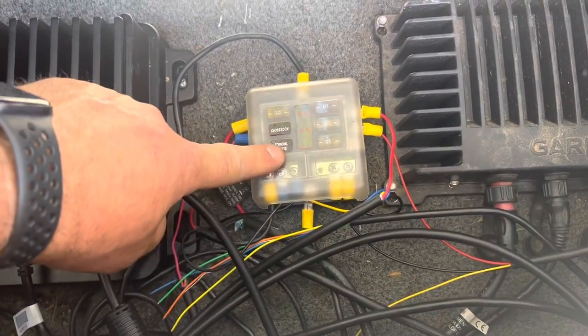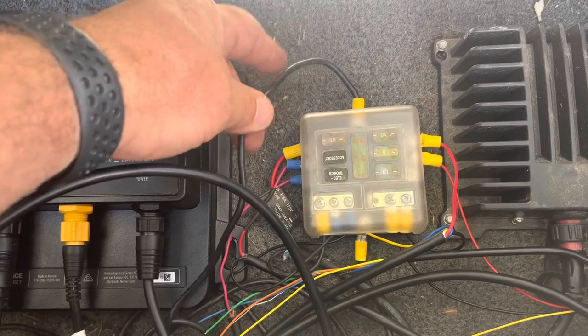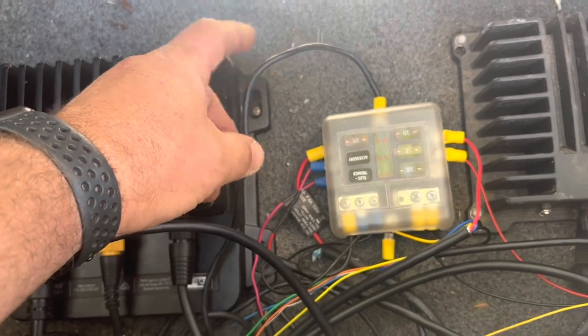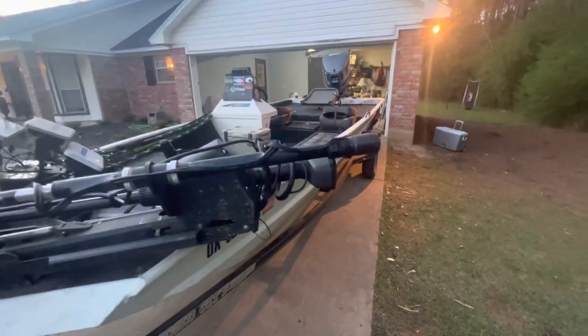That's how I've done the wiring on this one. This is 10-gauge marine-grade wiring coming from the battery. If you remember how I did the battery box, these come straight from the battery box — there are no other units or anything else on the line.